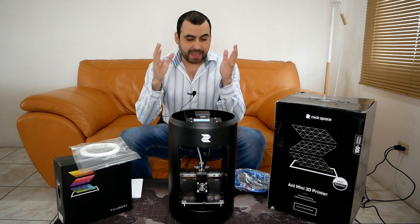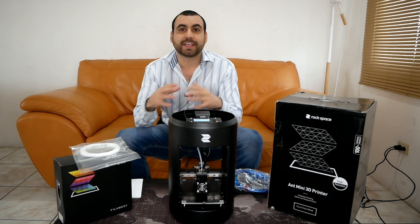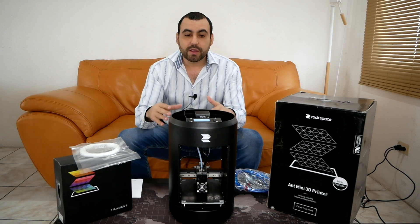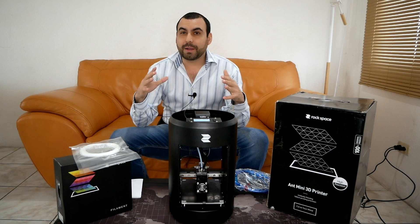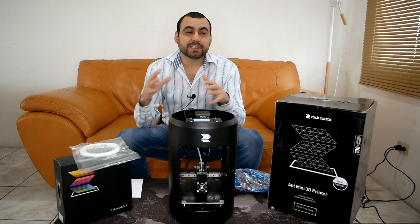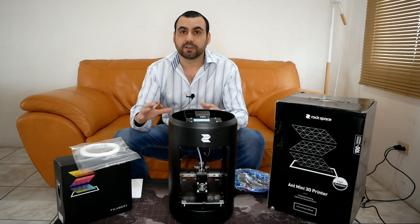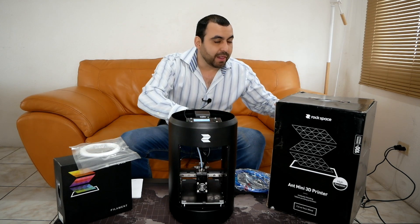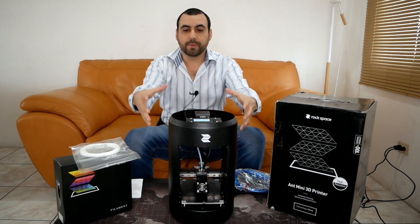I just got my Ant Mini printer from Rockspace and I was surprised how easy it was to get this thing set up and get it going. I got it heating up so I can start my first 3D print. It took about 15 to 20 minutes to get it going. I just took it out of the box, which is really heavy — it has an aluminum cover.